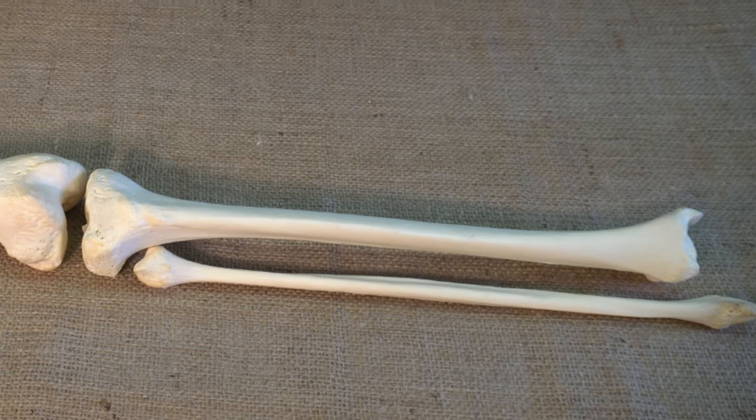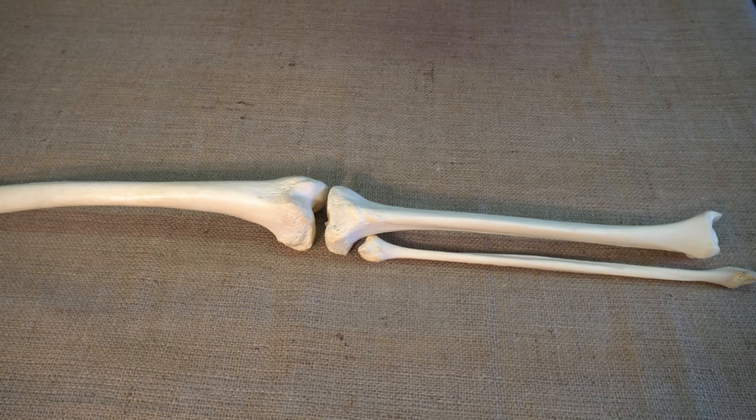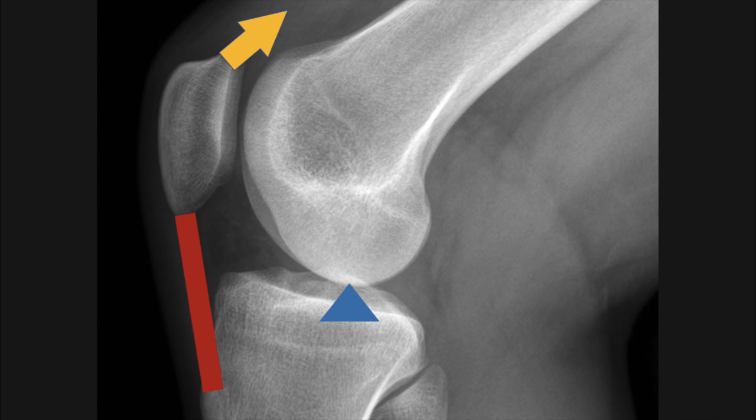Only the tibia extends all the way up to the knee, the largest and most complex joint in the body. The patella, or kneecap, found at this joint, improves the leverage of the quadriceps muscles that extend the knee.